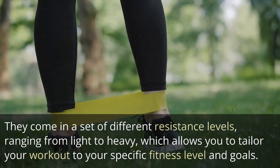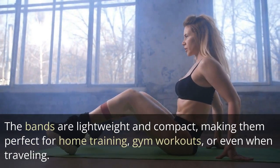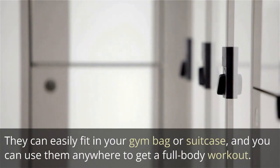The bands are lightweight and compact, making them perfect for home training, gym workouts, or even when traveling. They can easily fit in your gym bag or suitcase, and you can use them anywhere to get a full body workout.